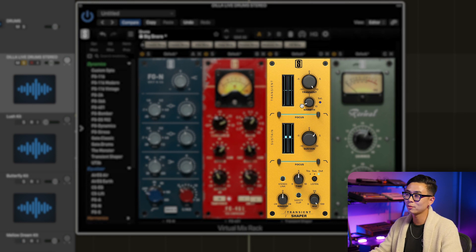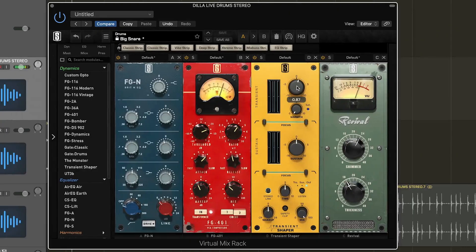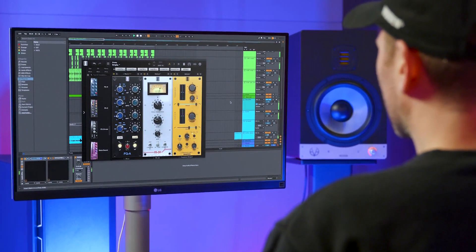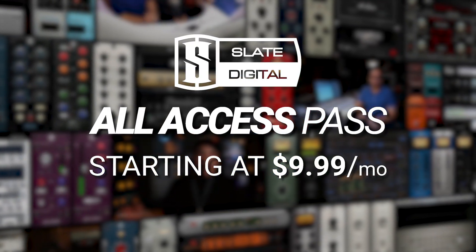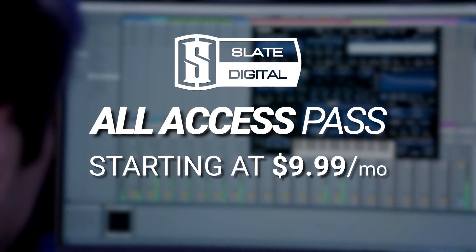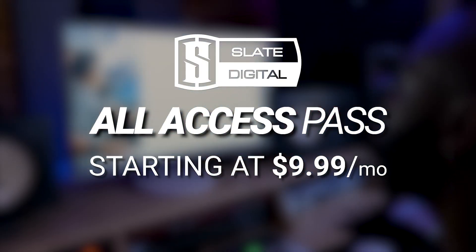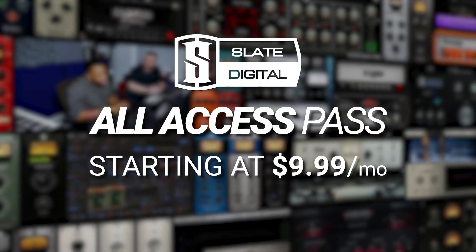The transient shaper module also comes with 12 presets that are great starting points. That's all you need to know about the new transient shaper module in VMR. When used with the rest of the modules in VMR, you get even greater control of your sound. The transient shaper is available in the Slate Digital all-access pass along with dozens of award-winning plugins, the Anna 2 Ultra bundle, thousands of royalty-free samples, masterclasses, tutorials, and mix templates, all starting at just $9.99 per month.